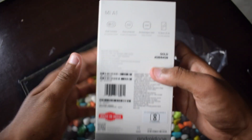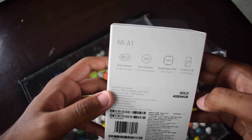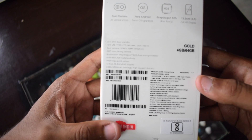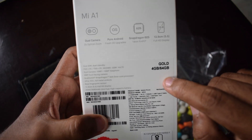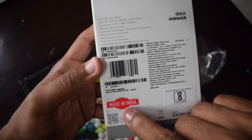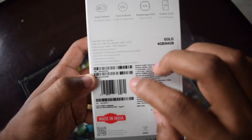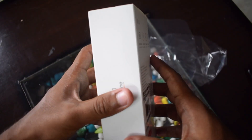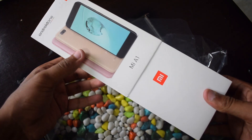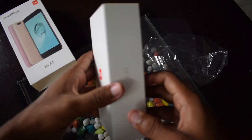At the back of the device, we have the specifications listed: dual camera, pure Android device, Snapdragon 625, 5.5-inch display size, listed as Gold, 4GB/64GB. And here you can see it is saying 'Made in India', so expect some good stock availability for this smartphone. Now let's open this box — this is how you open the Mi A1 smartphone box.